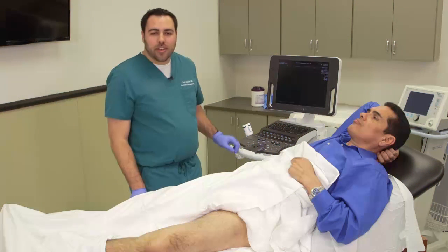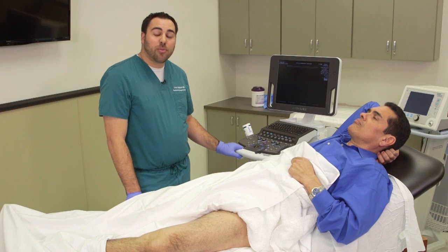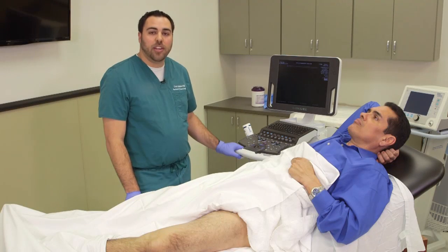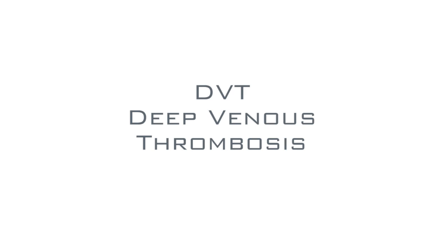Patients frequently come into the emergency department with lower extremity pain and swelling, and frequently one of the most common things that we need to and want to diagnose quickly is a DVT, or a deep venous thrombosis.